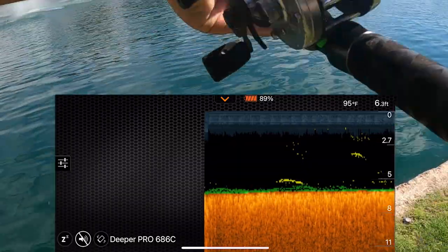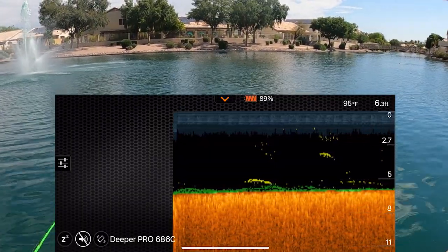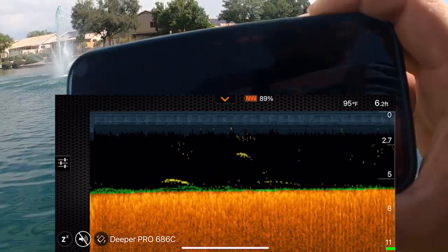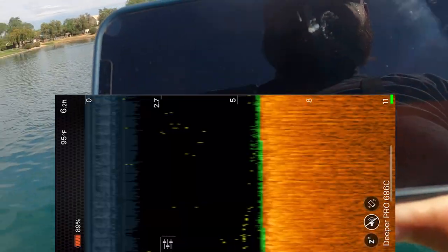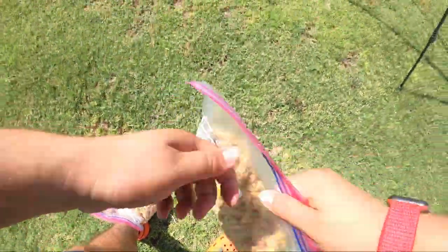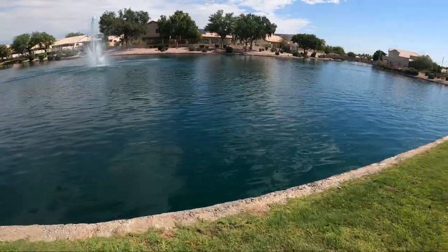We got a fish on the bottom just eating it. There's another — so we got around two fish down there right now. Those little yellow markings, those are the fish. We're gonna chum it up — here we go, first bait going in, targeting from here.